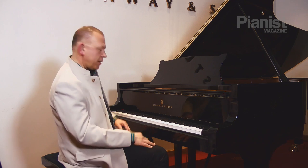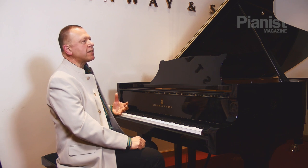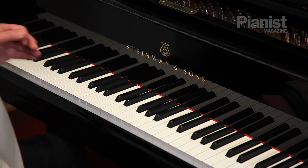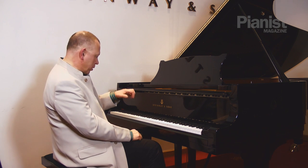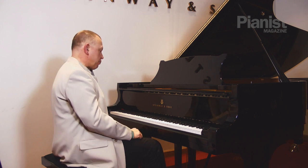Now if I take a little bit later in that study when the theme comes in, let me show you how I can practice that slowly but with the full sound picture and the pedal. So when the music calls for piano I'm going to be playing piano. When it's forte I'm going to be playing forte. I'm going to be building in the shapes to the line that I'm going to want in the finished product.